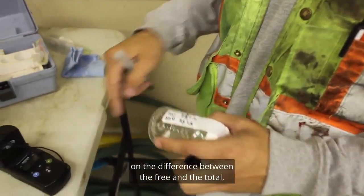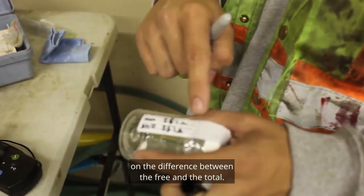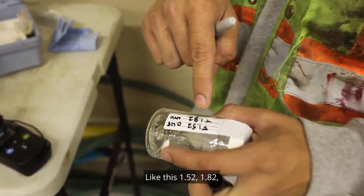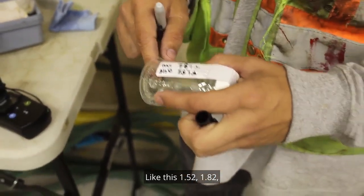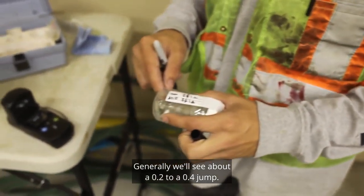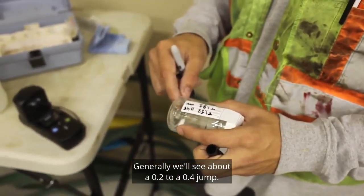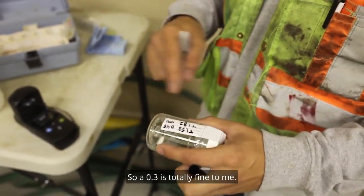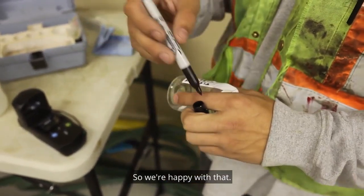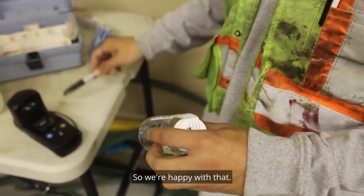We always keep an eye on the difference between the free and the total. 1.52, 1.82 — that's about a 0.3 difference. Generally we'll see about a 0.2 to a 0.4 jump, so 0.3 is totally fine. We're happy with that.